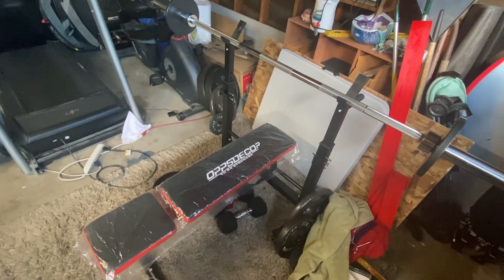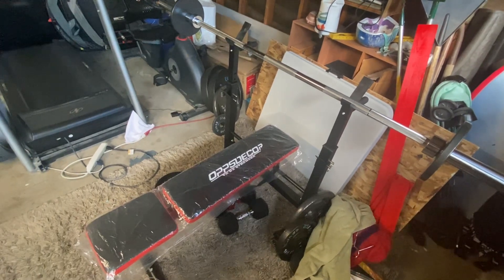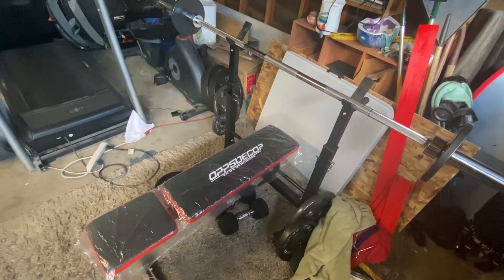Hi, my name is Crystal and this is a review of the Oppsdecor barbell set. This is really nice for people that like to work out at home.